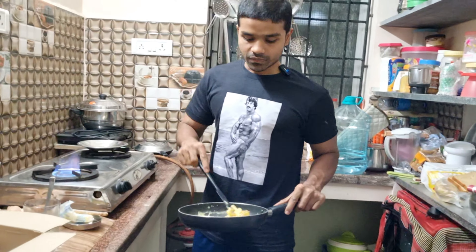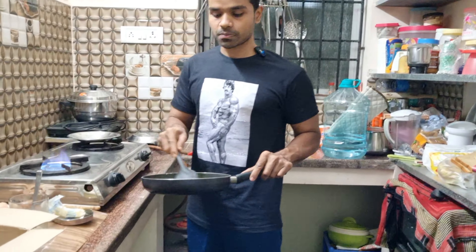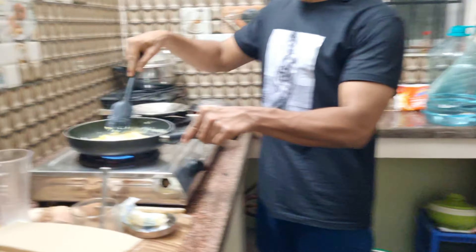If you want to use a protein powder, you can use a mass gainer or weight gainer. But this is solid food — we will get some good calories from it.